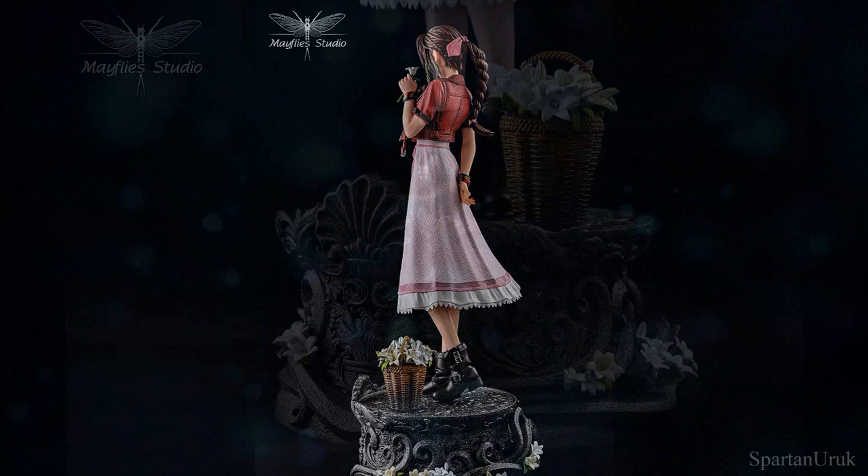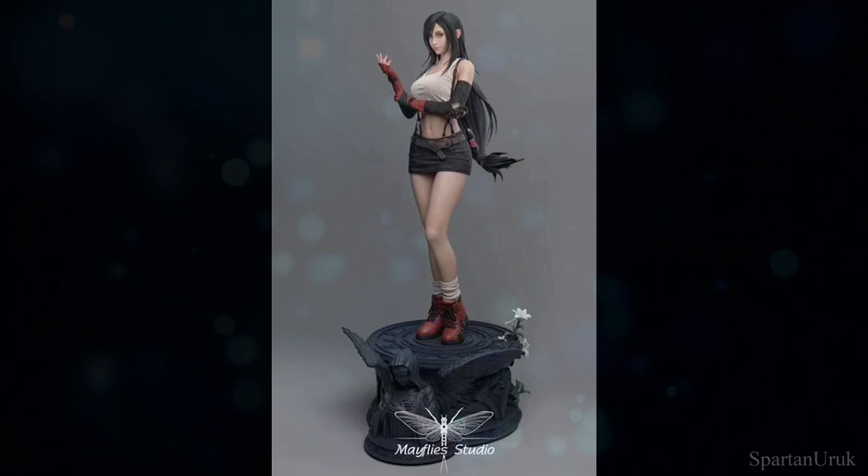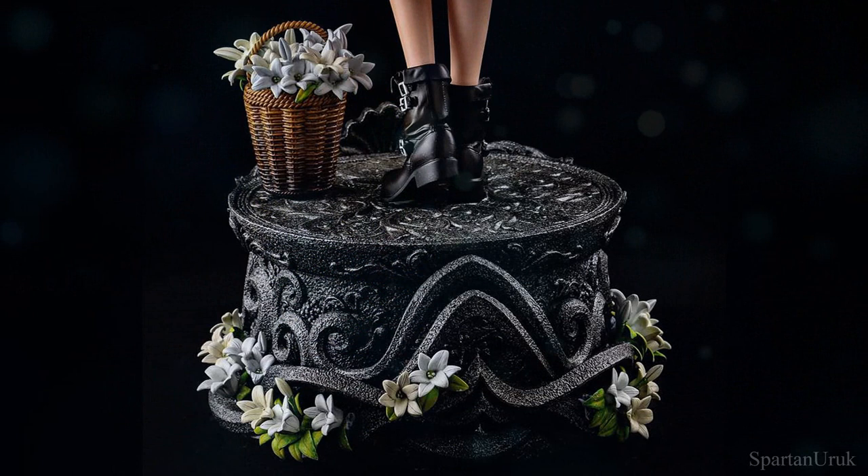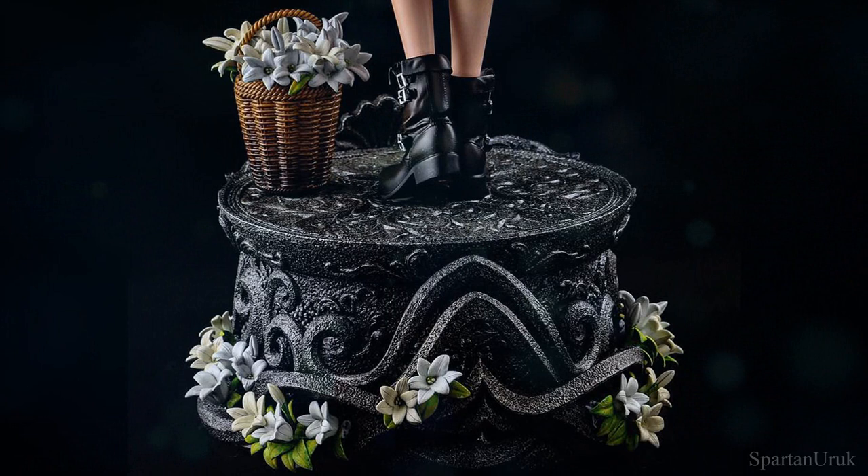I really do like the base. I wasn't a big fan of Mayfly's Tifa base — I didn't really like that base at all — but I think this one works way better. I love the basket on the top of the base and all the flowers sculpted around it. It's a very simple-looking base and it's completely black, so the flowers add a nice contrast to the overall base.